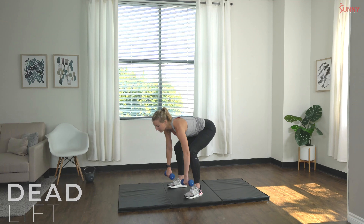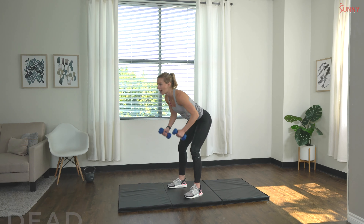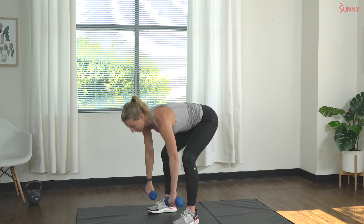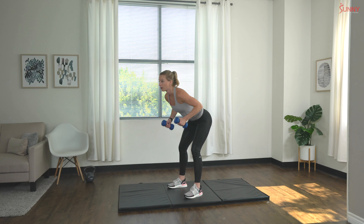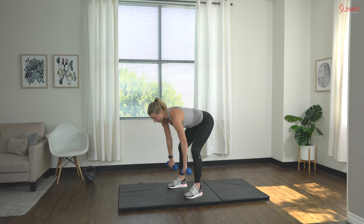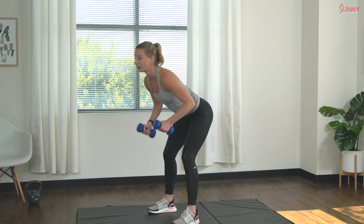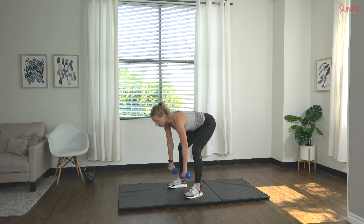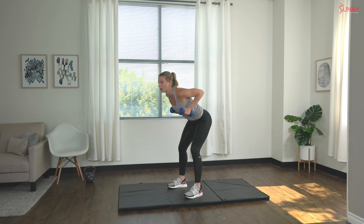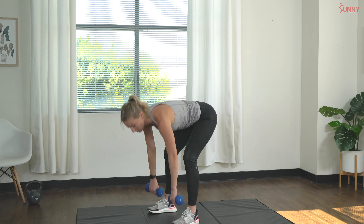Let's go — nice deadlift row, squeeze those shoulder blades in the back at the top of that row. Good job — three, four, five — doing awesome, stay strong — nine, last one, and ten. Alright!